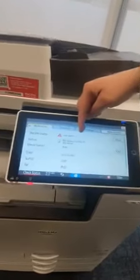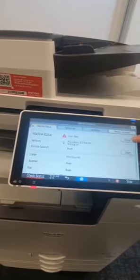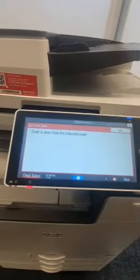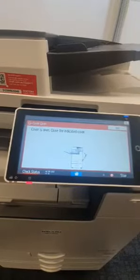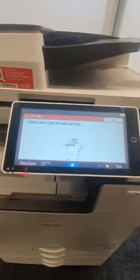Here it will show under the machine status that a cover is open on our device. We're going to check which cover by selecting the check button. Here it says cover is open, close the indicated cover. Here we can see the cover on the side of the machine is open.